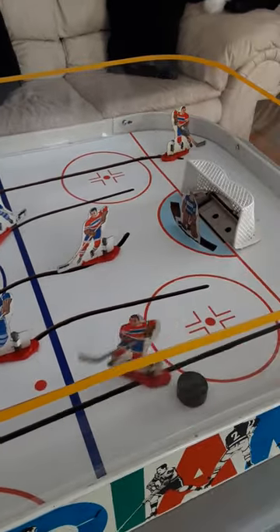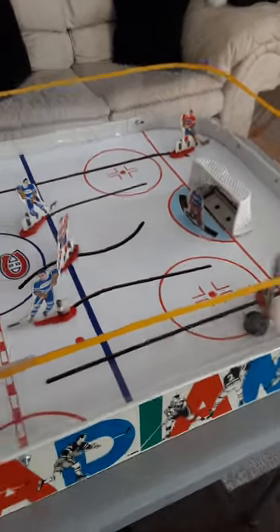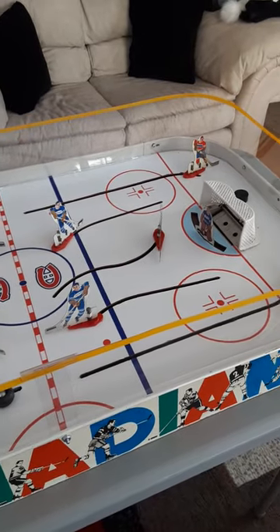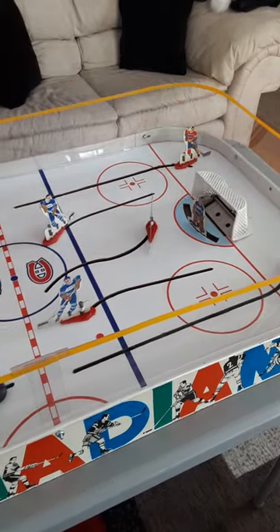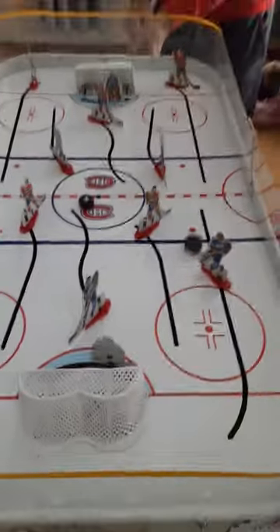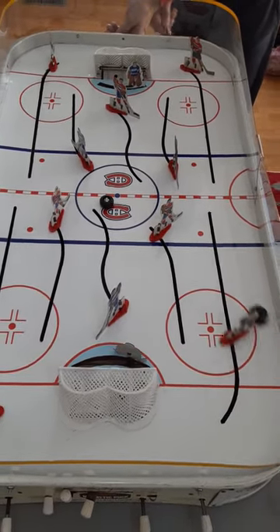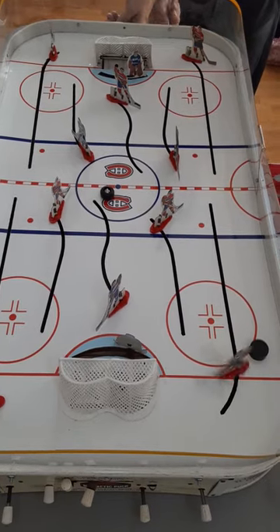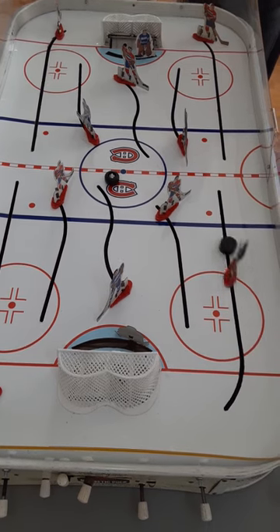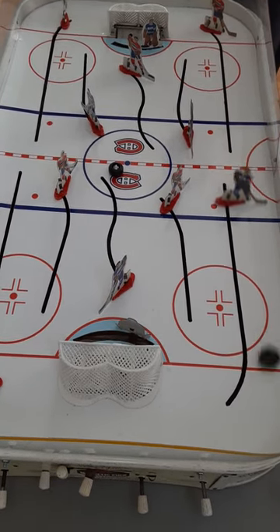The other side — moves really good around the slots. We'll go to the other side. Moves really good around the slots. Shoots really hard.